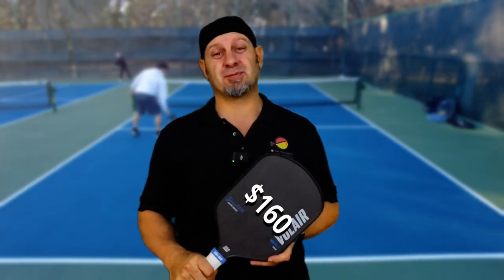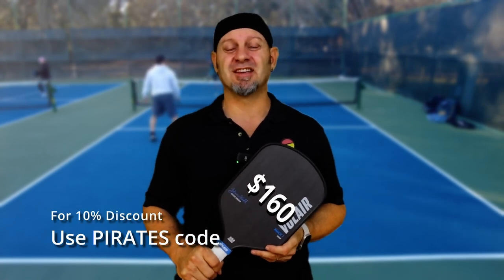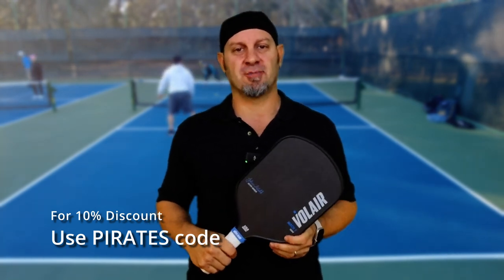The best thing about this paddle is the price point. It comes in at $160, and with our discount code, you can get an additional 10% off of that. That makes this one of the best value paddles out there for the price and the bang for your buck.